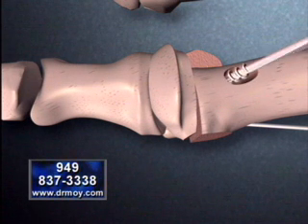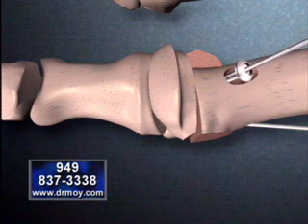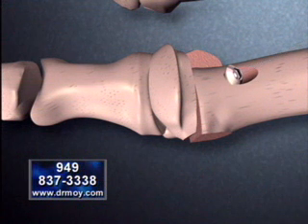The hollow screw is then placed over the guide pin and screwed securely into the bone. This technique provides the bone tremendous stability and allows for rapid bone healing.